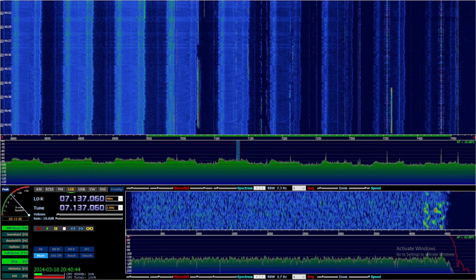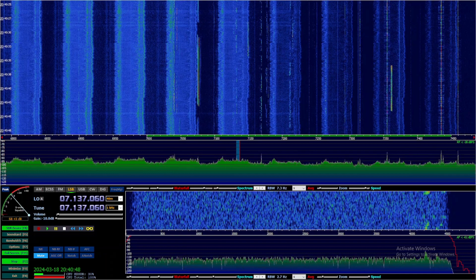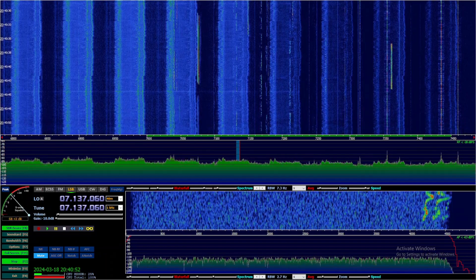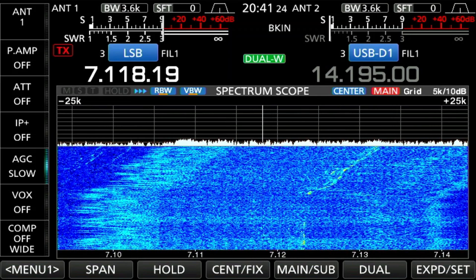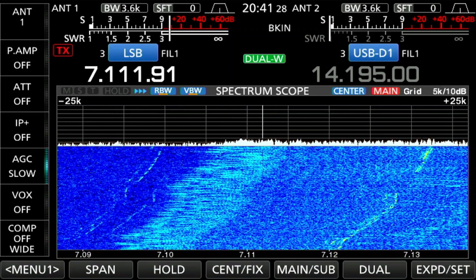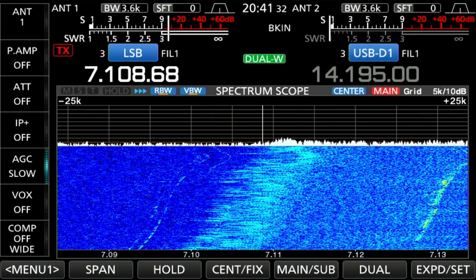Every ham's worst nightmare: noise. Well, maybe HOAs, but noise is the issue I have at my station. This particular noise is from a light dimmer in a neighbor's house, and it's bad enough that it essentially wipes out everything from about 12 MHz and down. This noise is often 10 dB over S9, making it so that I can really only hear the strongest of signals.